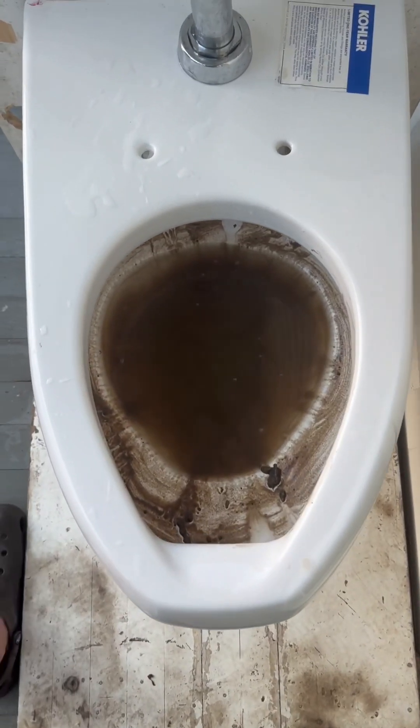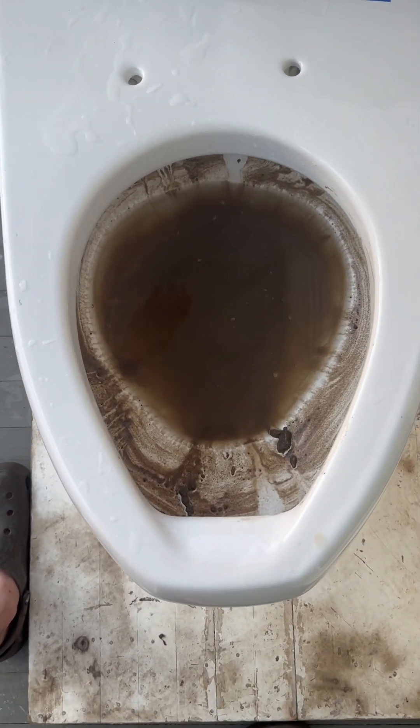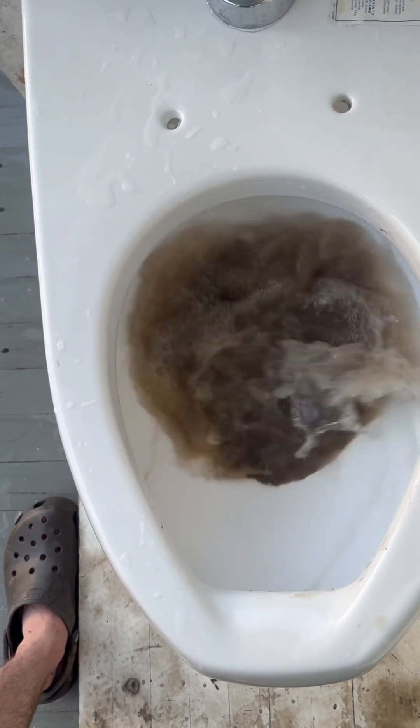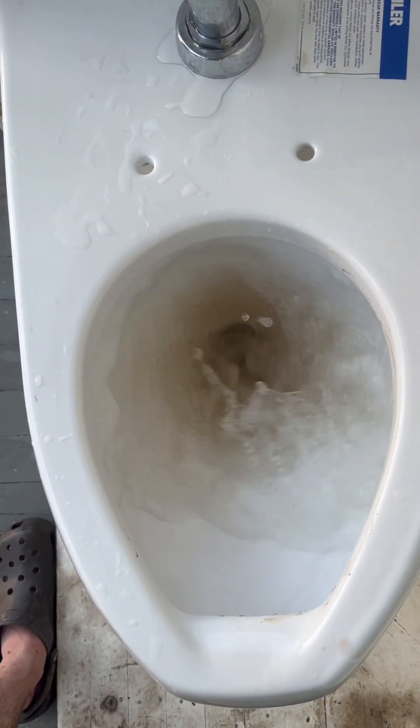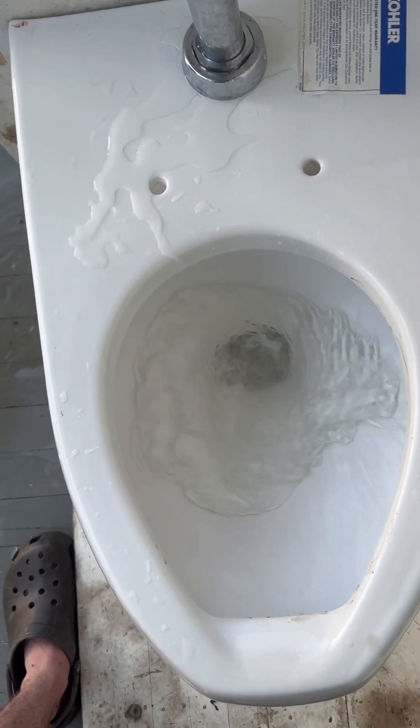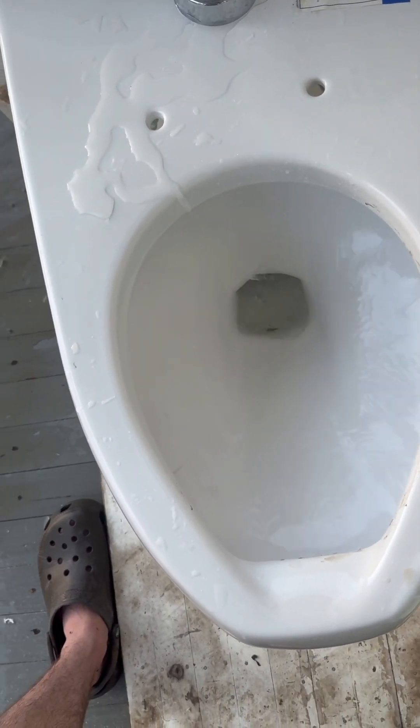Now let's see if it can take dirt. I honestly don't think there's any chance of this failing. Passed perfectly — missed a spot right here, but aside from that, it did great.